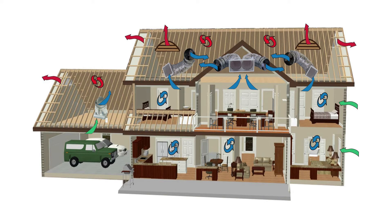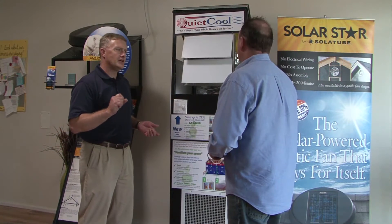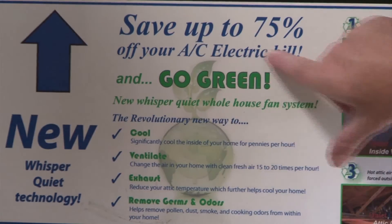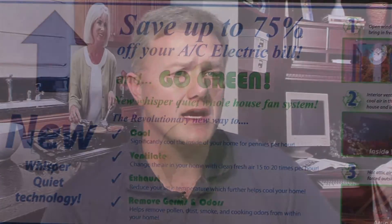We're drawing the air from inside your house and forcing it up into the attic. That will cool the attic, but that's a side effect — what we really want to do is cool your home. This is going to make it much, much less dependent on air conditioning. We can normally expect a 90% reduction in AC costs using the QuietCool fan properly sized.